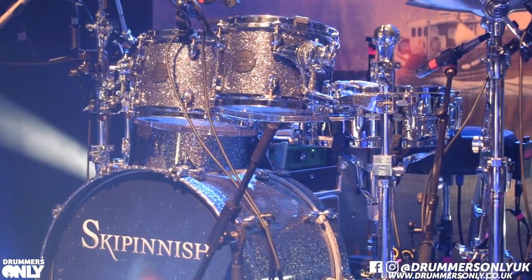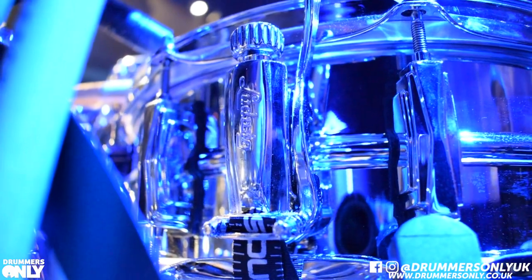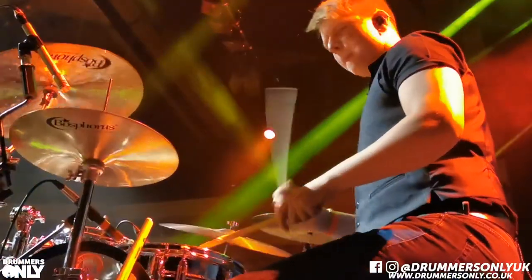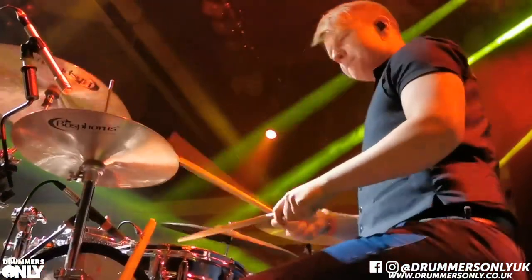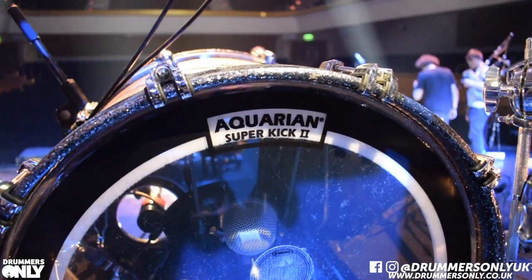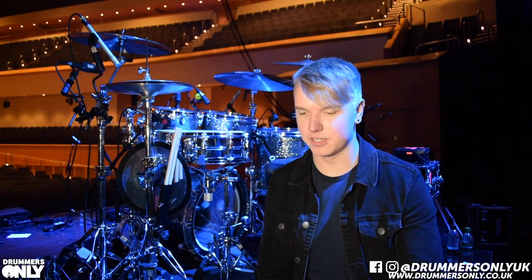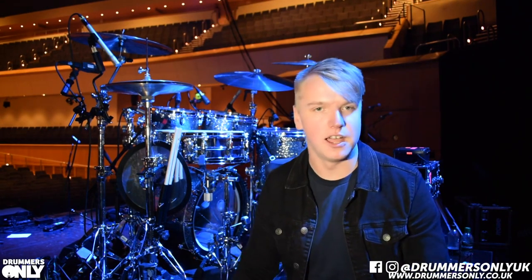I've had it for a while now, it's never failed me. Snare wise, I'm using the Ludwig Supraphonic, which is a personal favourite of mine — that's been my main snare of choice. Heads wise, I have EC2s on all the toms, an Aquarian Superkick II on the kick, and HD Dry on the snare. I've always been able to get the sound I want with a snare drum using that head.